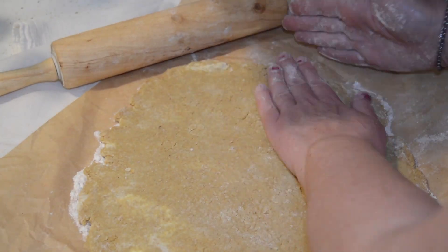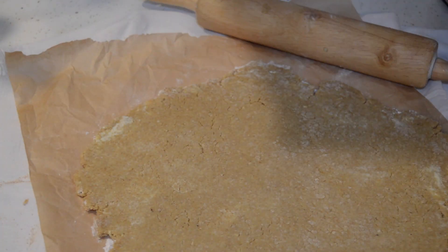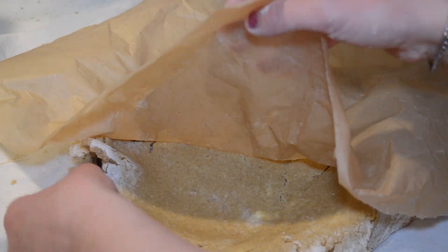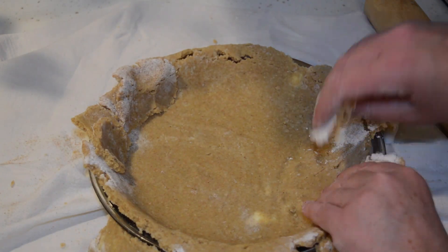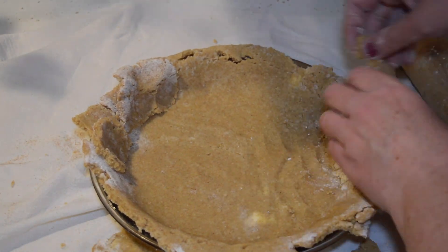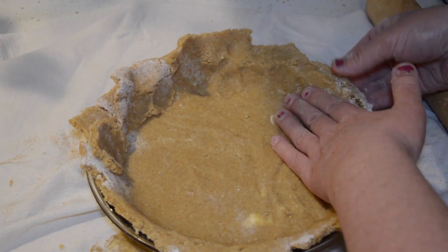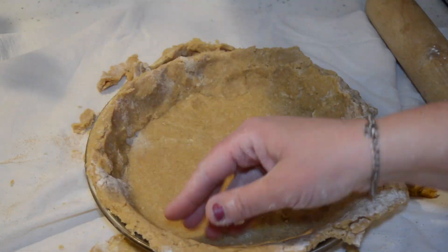Once the dough is rolled out and will fit in your pan, place the pan over top and just flip it over, then remove the paper. Trim off any excess around the edges and make sure it's the same thickness throughout. I really like this particular crust to be about a quarter of an inch thick — I find that the flavors complement each other so well that the ratio works.